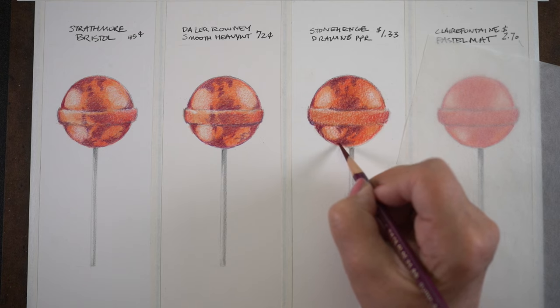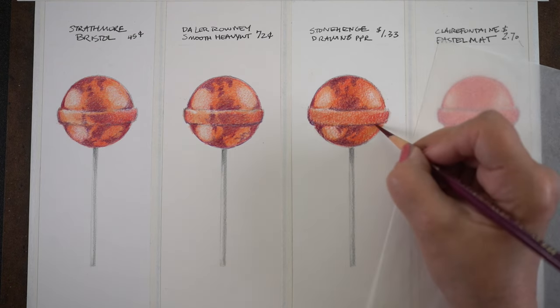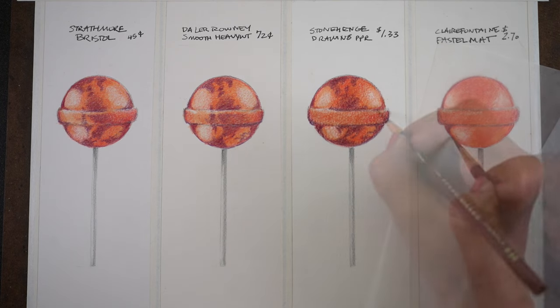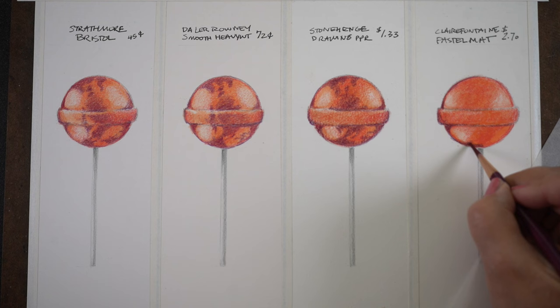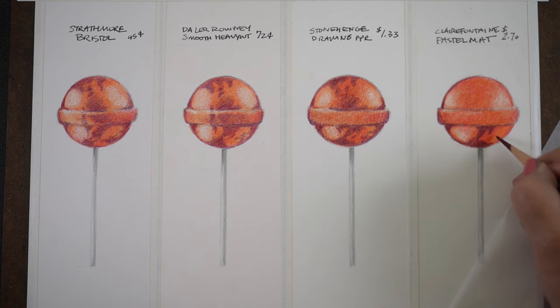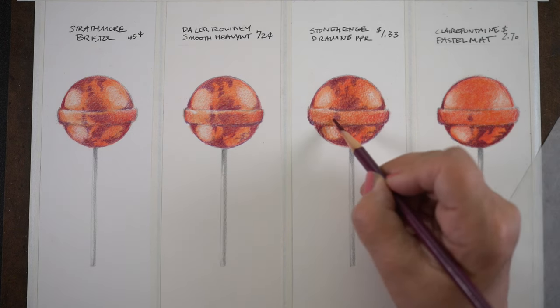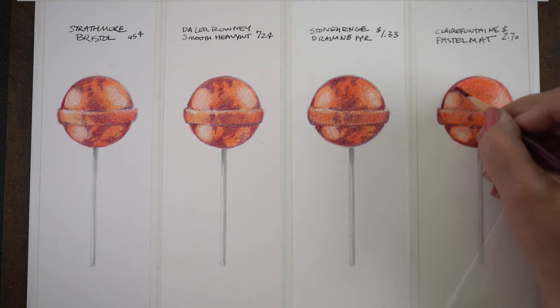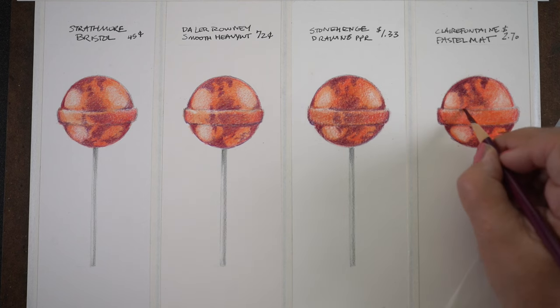The contrast is pumped up more in the Stonehenge than in the first two papers. The first two look great until you see them next to the Stonehenge — the visual difference is kind of astonishing when you see them all together. I'm using the same pencil pressure across each one. That little piece of paper under my hand keeps the oils from my hand off the paper, which can cause the paper to reject pigment, and also prevents dragging pigment across the page. A glassine paper, tracing paper, or vellum works well for this.